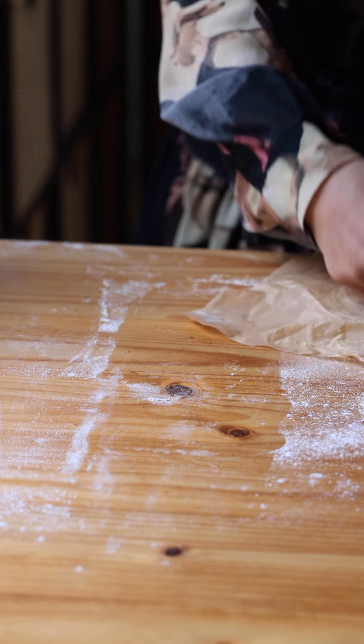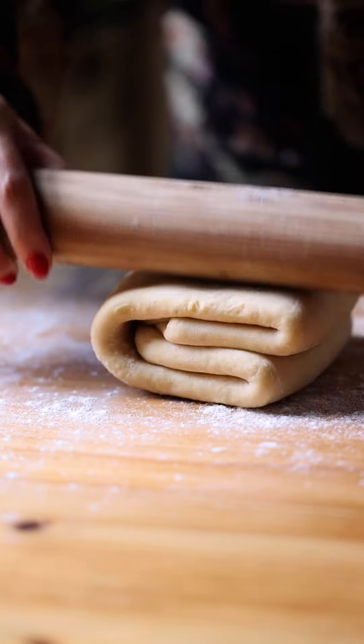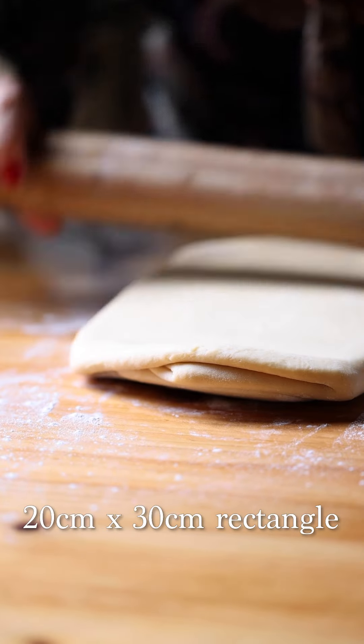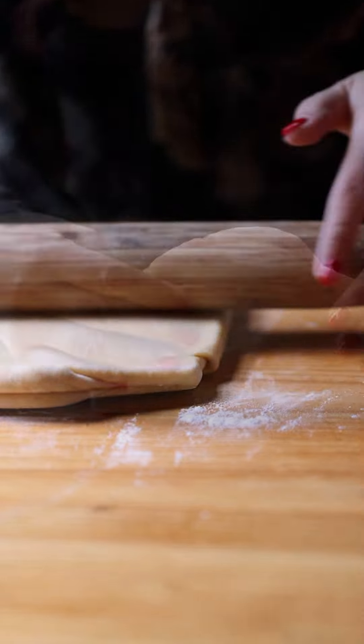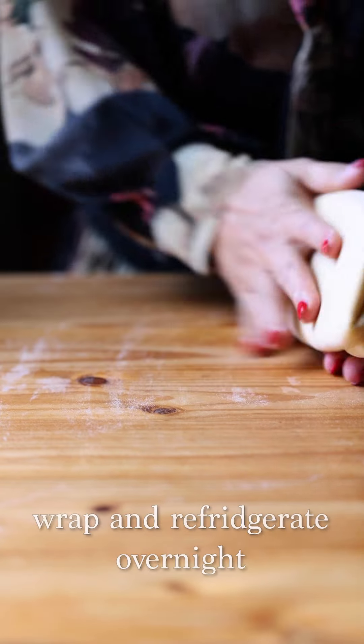Then we move to our final lamination — trust me, whānau, this is absolutely worth it. Roll it out again to a 20 by 30 centimetre rectangle, top quarter down to halfway, bottom quarter to the halfway mark, fold in half, and wrap in a plastic bag — overnight. A little note: I actually prefer doing this at night when it's cooler. If at any point you can see butter smushing out, it is too soft — put it back in the fridge for 20 minutes and then continue laminating. The dough can sit in the fridge for 12 to 18 hours.